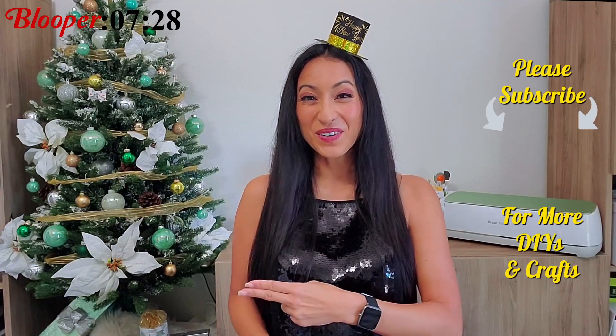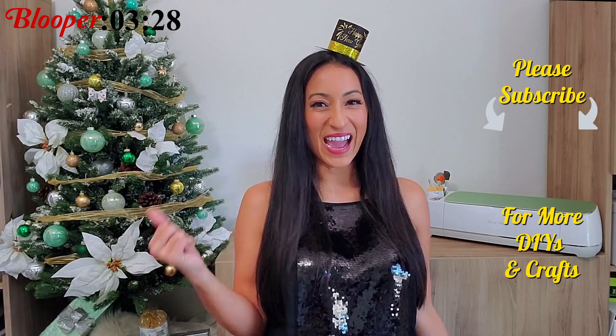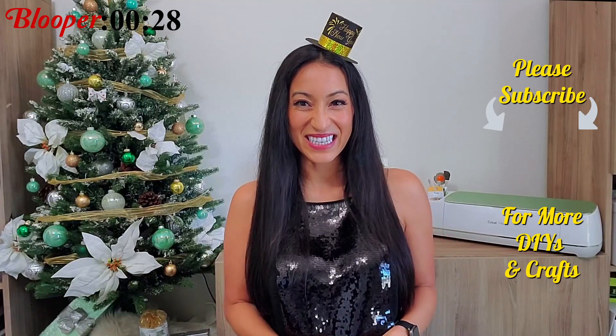Thank you guys so much for watching. If you'd like to see more videos like this, you can click the card right up here or click here for an entire playlist. Don't forget to watch the blooper at the end and I will see you guys next week.